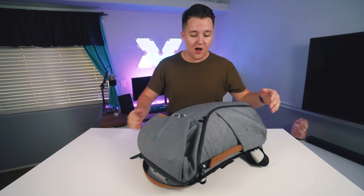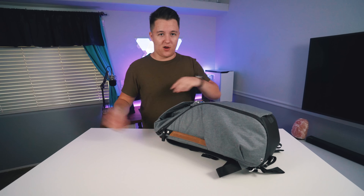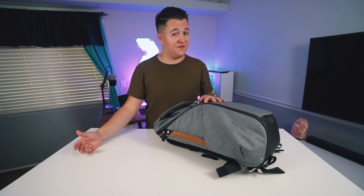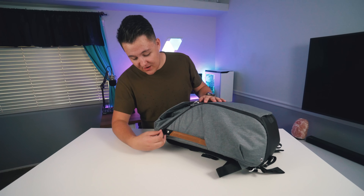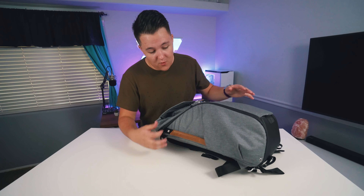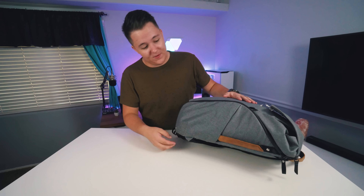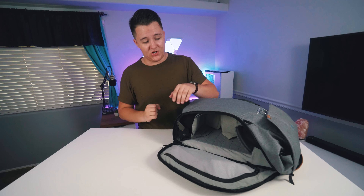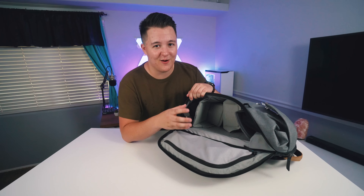It's a side-access bag, which I really like — when you want to sling it over to your side and take some gear out without having to set it down on the dirty ground or worry about someone taking it. Over here is where I'm going to be showing you. You go ahead and unzip it — really sturdy zippers, I always appreciate that — and in here you're gonna see a very large open area where my camera goes.